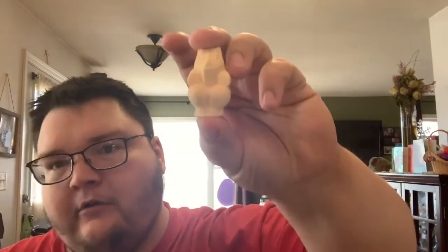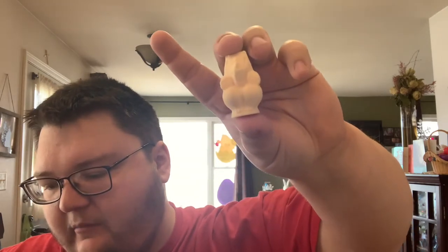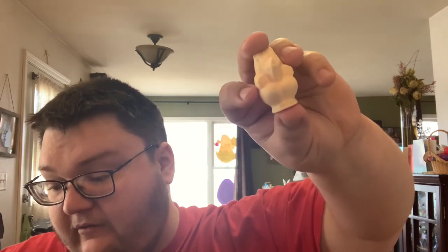Prop item - nineties kids will remember the terror and excitement that the game of Jumanji summoned. With that in mind, we replicated the four game pieces used in the original movie. Collect the whole set of the monkey, the elephant, the rhino, and the crocodile. Crocodile would have been really cool - I would have liked that one a lot.